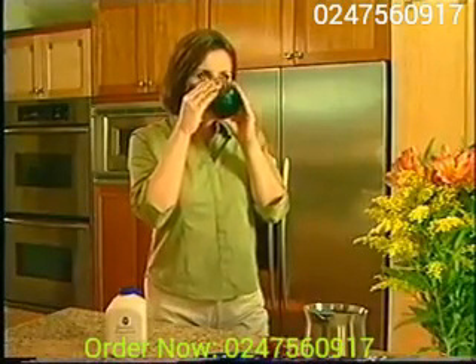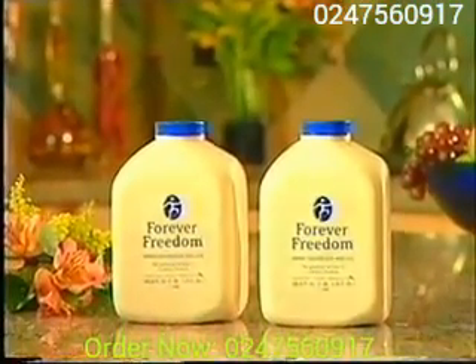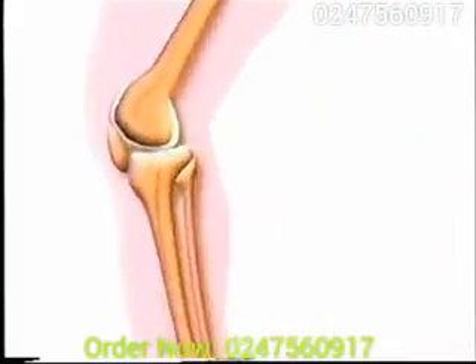chondroitin and MSM for healthy joints. To see how Forever Freedom helps your body feel terrific, let's take a look inside your joints. All of your joints, including your hips, knees, fingers and back, are cushioned by cartilage — these rubbery